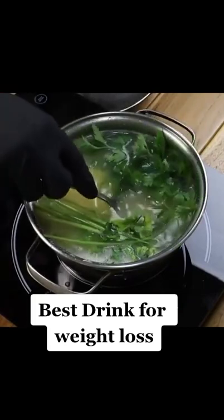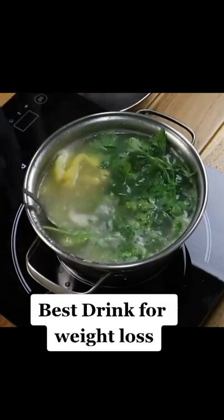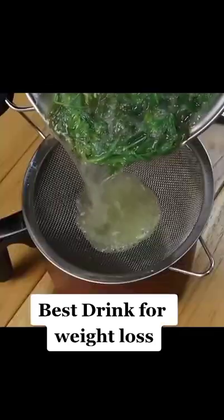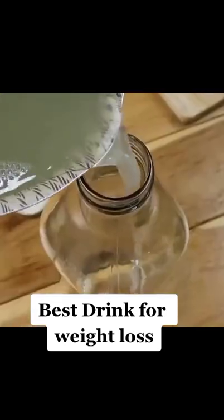This amount is for 3 days. You can make more and store it in the refrigerator. Keep this drink in a glass bottle with a lid and leave it in the fridge. But before drinking, warm it up a little.